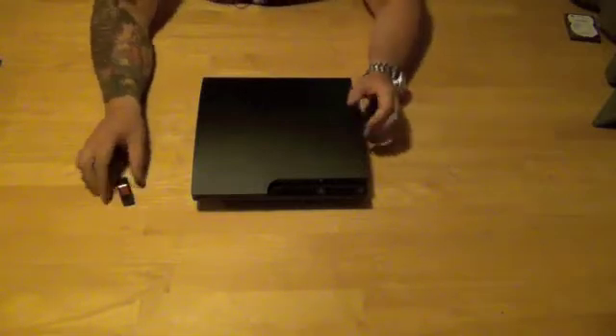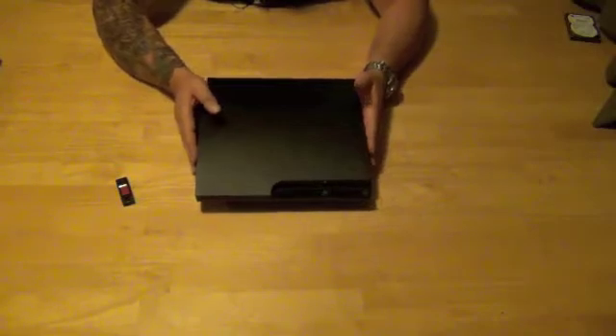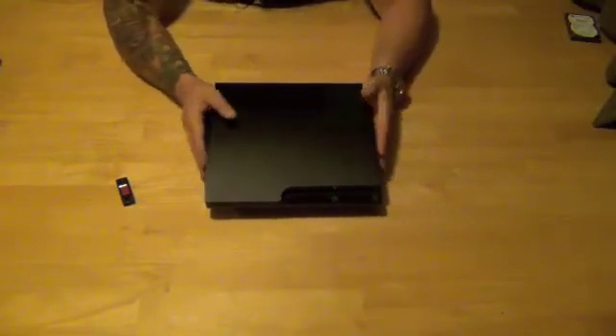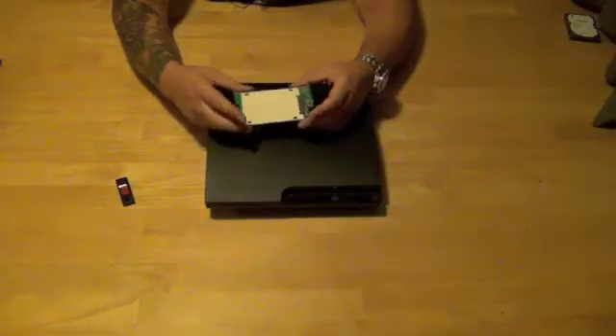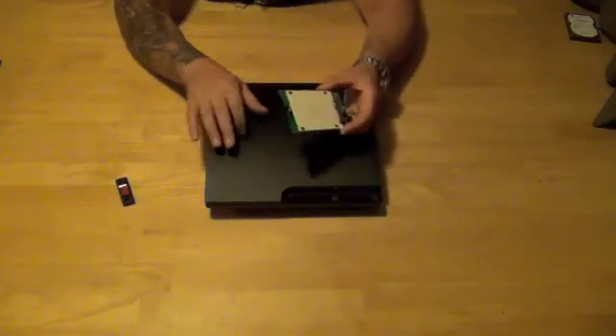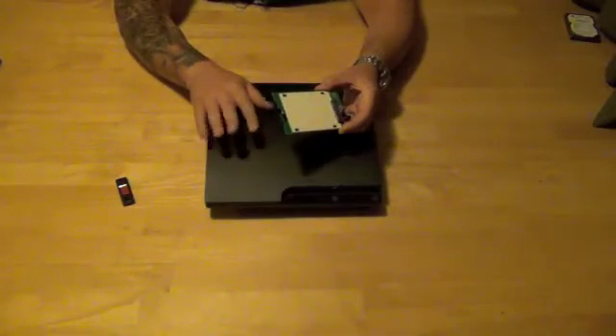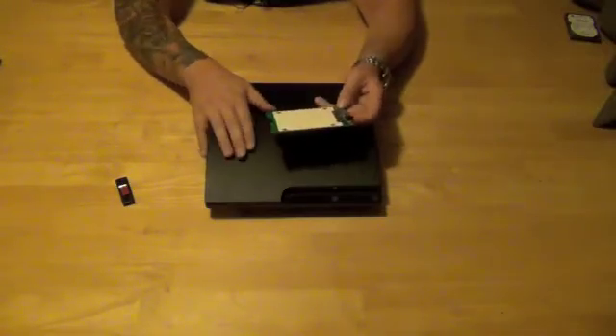Now, next step — you've got an unformatted hard drive in your PS3. A couple things you can do. One, which I usually do, is I'll take a drive caddy, put the new hard drive on it, take it to a PC, and format it to FAT32 or NTFS, which are the two formats that Sony uses, and that way the system's ready to go.